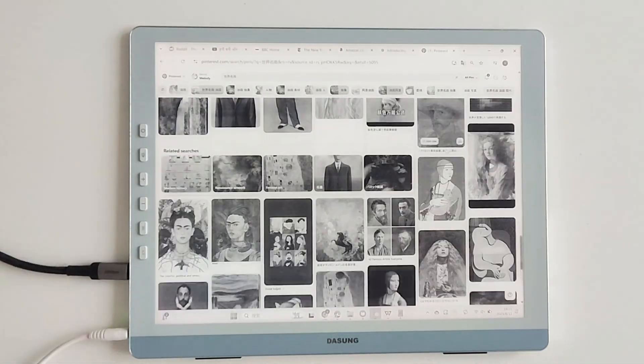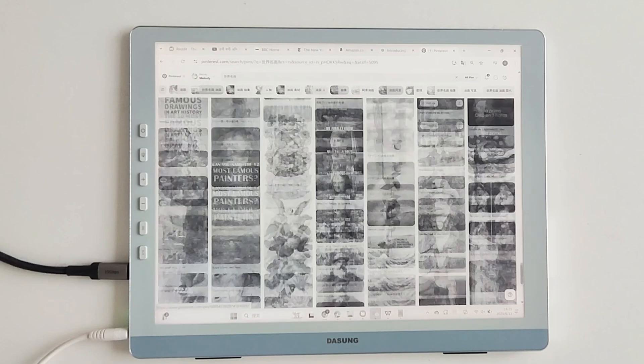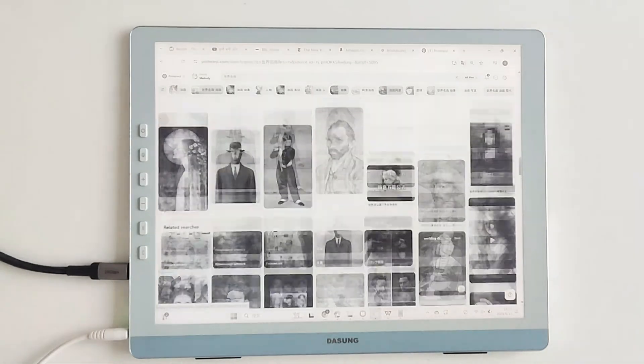Designers, take note. 100% sRGB color coverage means no yellowish skin tones or grayish skies in your edits — what you see is exactly what prints. Compared to LCDs, staring at color palettes for hours is a breeze. No more squinting to distinguish shades.